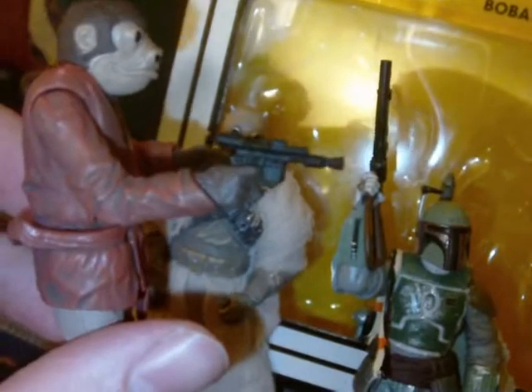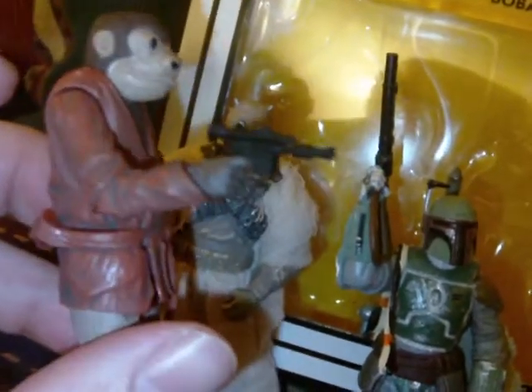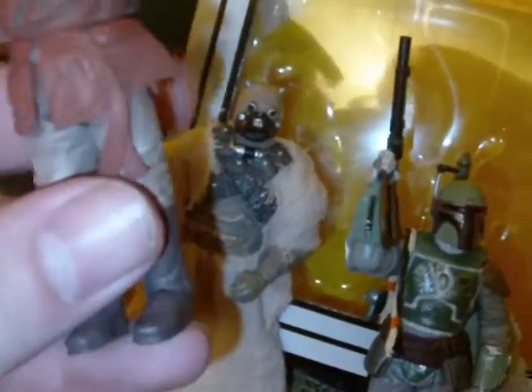This figure has typical vintage collection articulation: ball jointed neck, ball hinged shoulders, ball hinged elbows, swivel wrists, swivel waist, swivel hips, ball hinged knees, and ball hinged ankles.